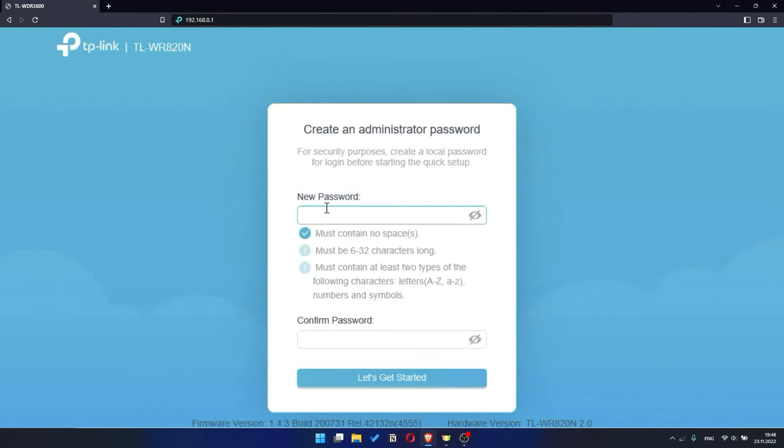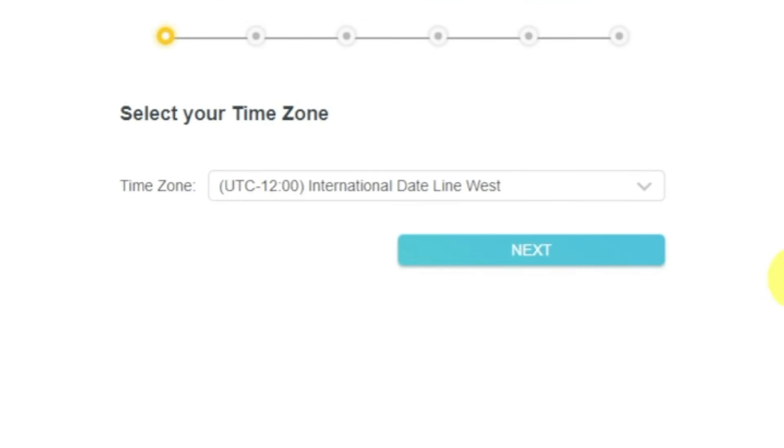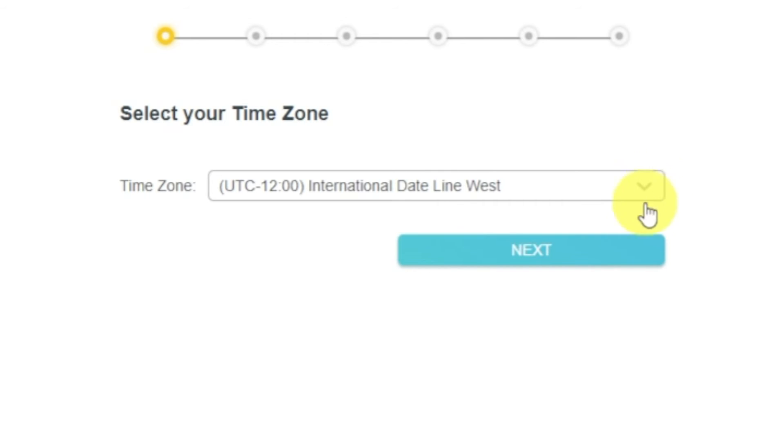At first you need to set a password for the personal cabinet of your router. Click on the 'Let's get started' button. Depending on the firmware version, you may not have some setup steps or they will be in a different order. Just watch the video and follow the instructions. On the first screen, select your time zone. If you don't remember which one you have, select any and click next.